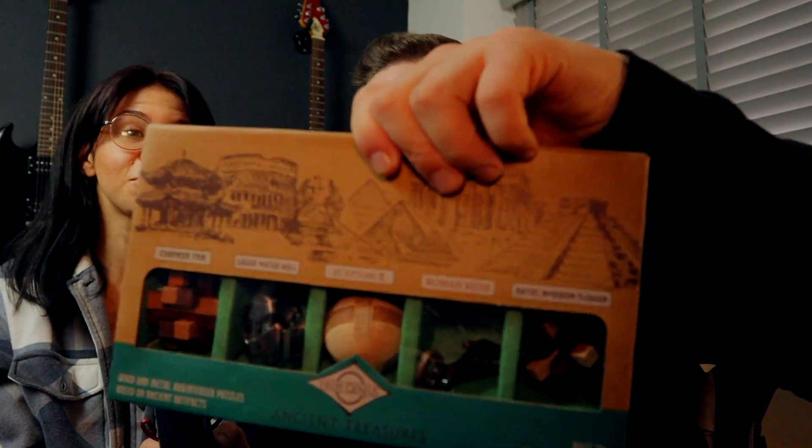Hi guys, welcome back to our channel, welcome back to another video. So today we went to TK Maxx to get some games to play around with. To be honest, what did we go for? We went to have a look for a belt for work, however we couldn't find one, so we ended up buying some games.